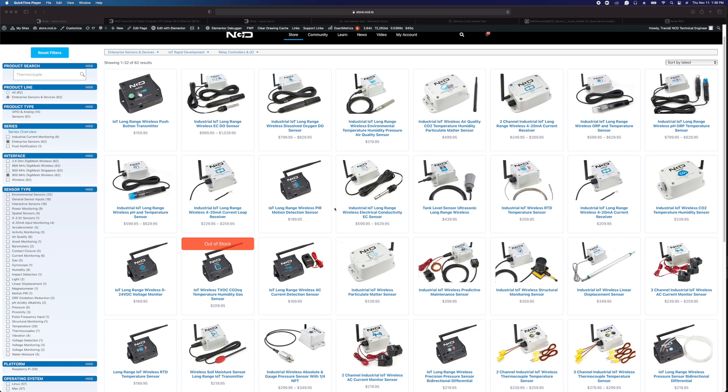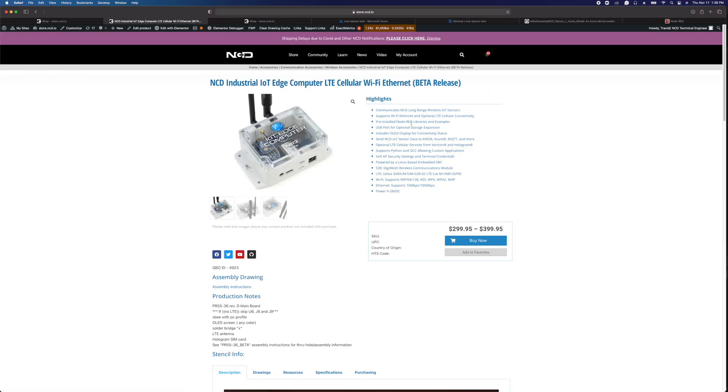This demonstration is going to apply to any of the devices in our Enterprise line of wireless sensors, but these wireless sensors have a 900 MHz wireless interface, which means they don't really connect directly to the cloud or to your computer on their own. They need a gateway device or a modem. So in conjunction with the sensors, you can use an IoT Edge computer.